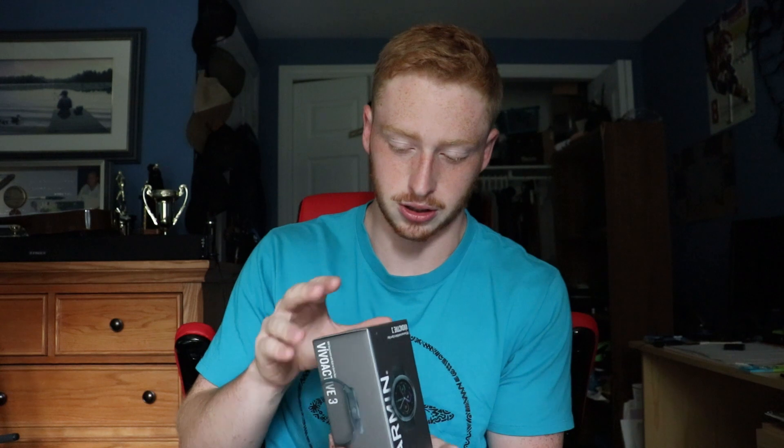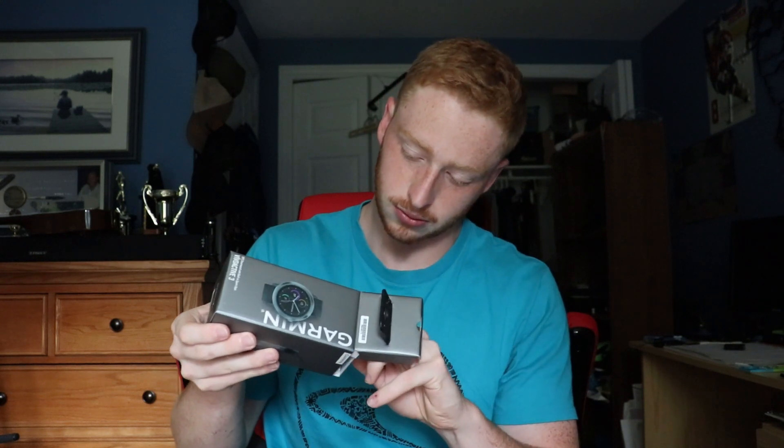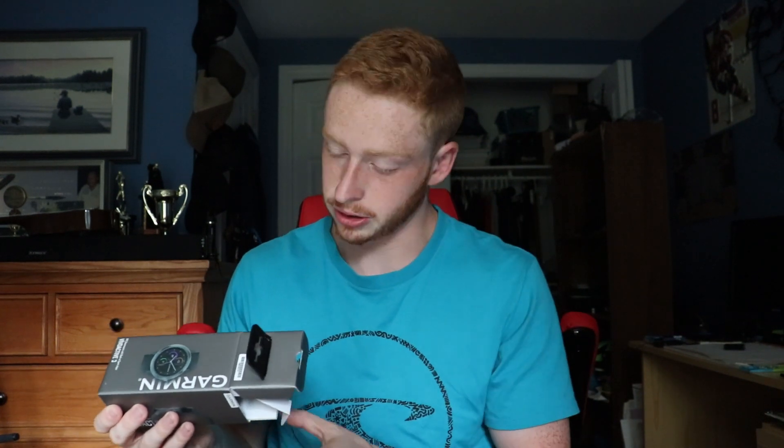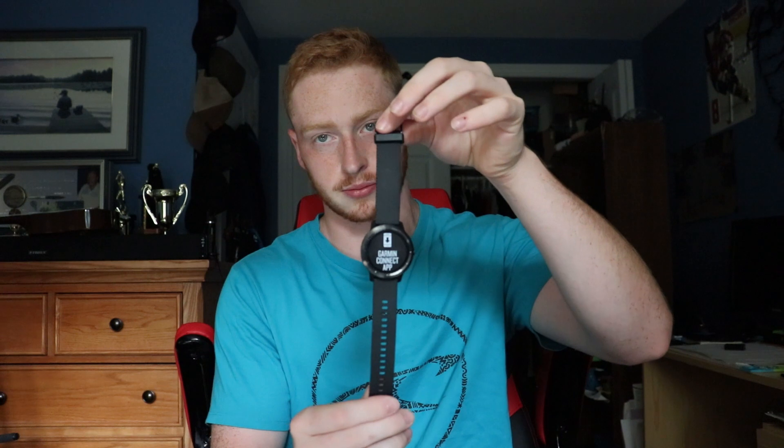Inside the box we have a quick start manual — not going to read that — and safety and product information — not going to read that either. We have a charging cord, a brick of foam, and the watch itself, which comes with a sticker on it.